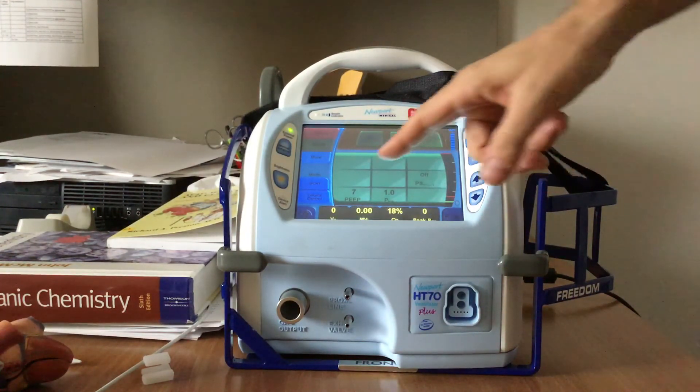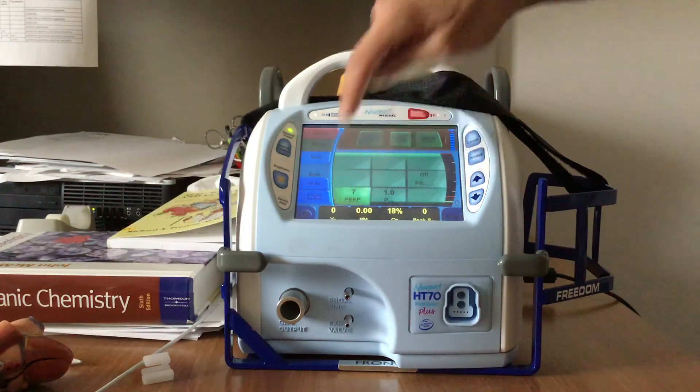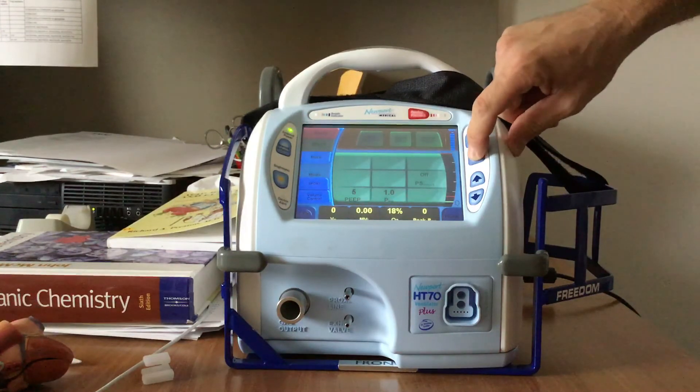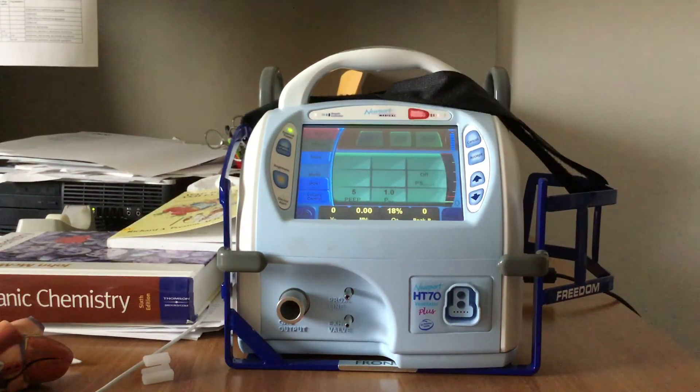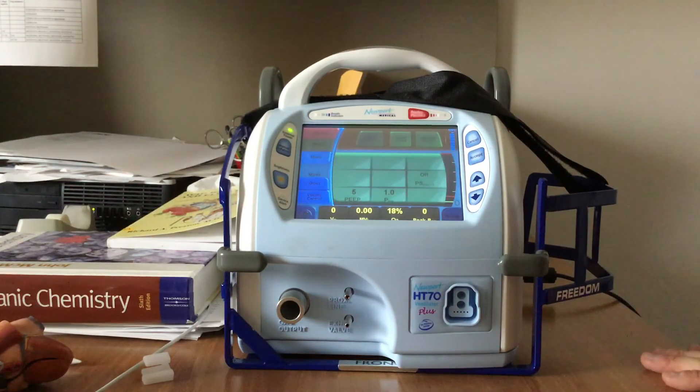Or you can keep pressure support off and just set PEEP and run CPAP. So let's say we do CPAP here — it's green. Now, to get the setting to go in, I need to hit Accept. Once I hit Accept, it locks the setting in. If I forget to hit Accept, after a few seconds it just goes back to the defaults. Once I've set my parameters and I am happy with the way things are working, I can go ahead and select Start Ventilation to initiate the CPAP or bi-level positive airway pressure, depending on what I want to do with the particular patient.